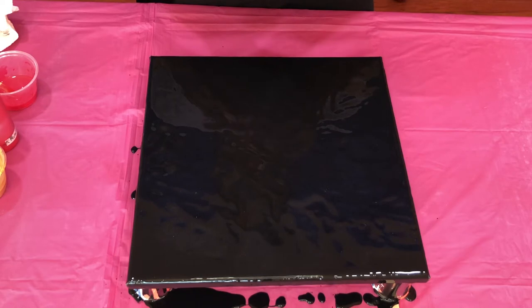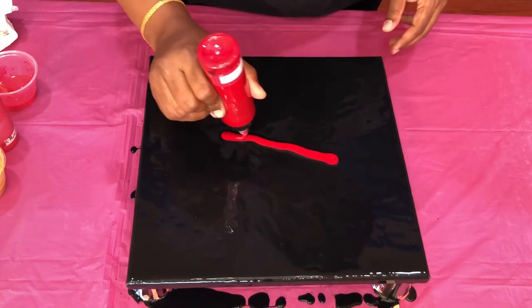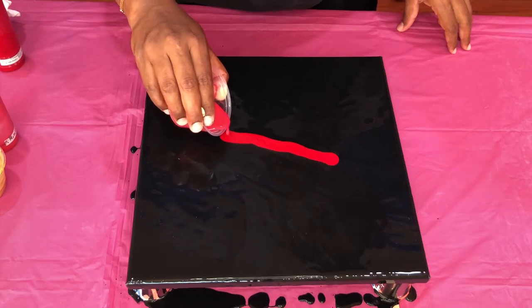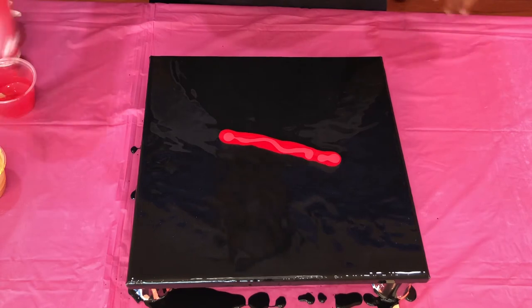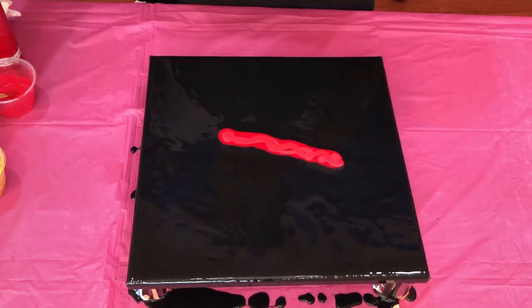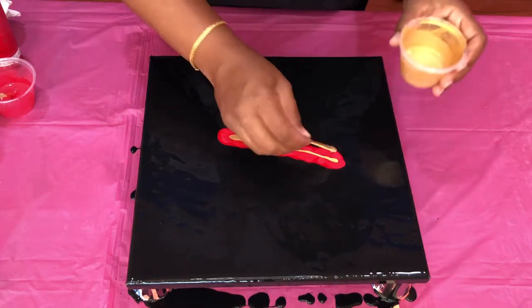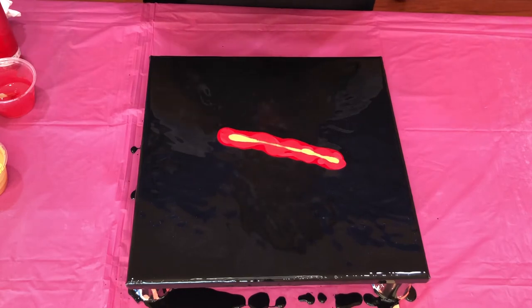I'm going to be starting with the cadmium red deep — this is the primary red. And then I have the metallic red, 24 karat gold, and then the cadmium red medium hue.